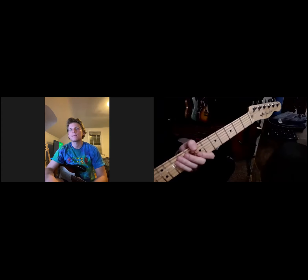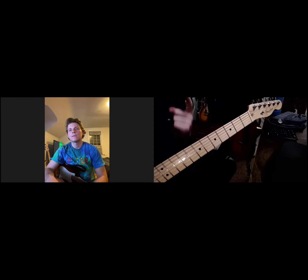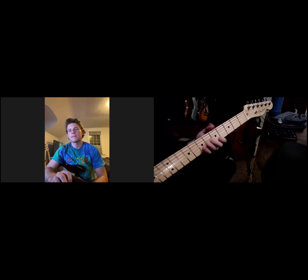In terms of how triads work and how I visualize them on the neck, I like to think about these shapes — and they're easier to remember. A triad is just three notes: the root, the third, and the fifth.